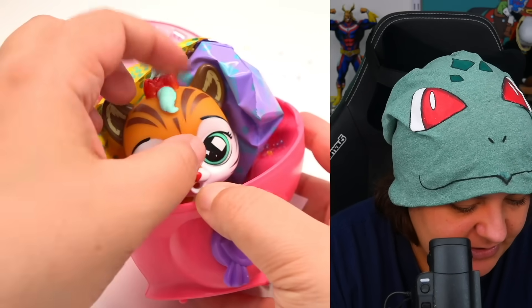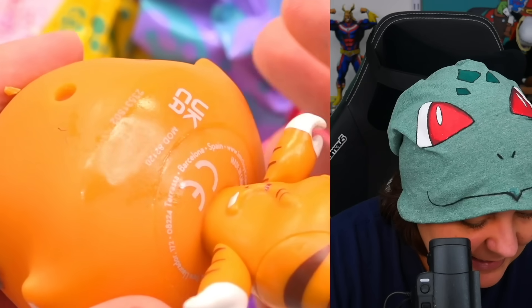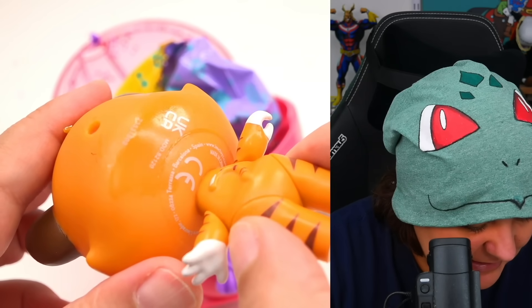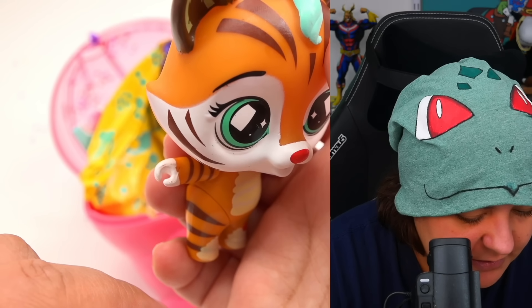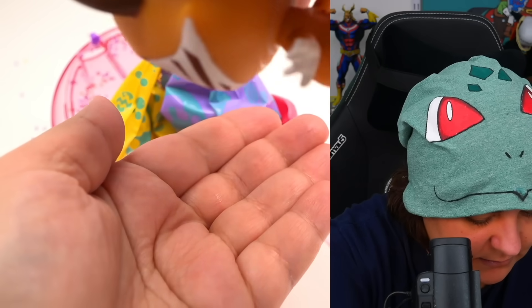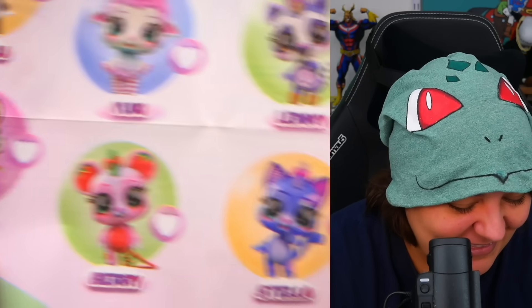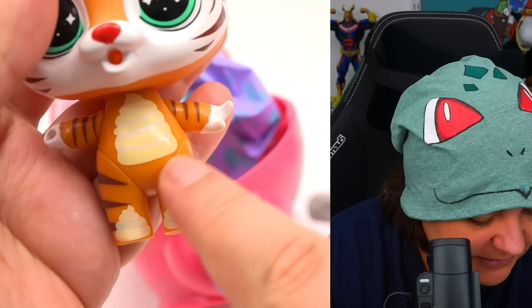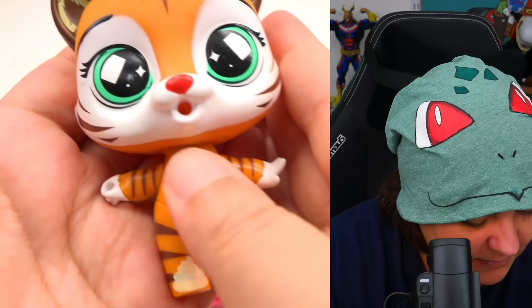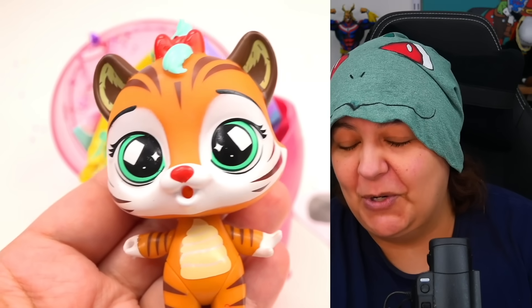It looks like we have a tiger character. Why is this oily? You can see quite a bit of oil in the back — it's shiny. It doesn't smell like anything, luckily. But it's really cute — I love the designs. They can actually hold the wand, which is cute. The character's name is Otto the tiger. And there are little swirly cupcakes on the belly and legs. You can put the wand on the hand, but I still don't know what to do with the other accessories.